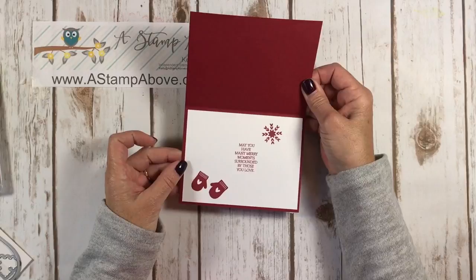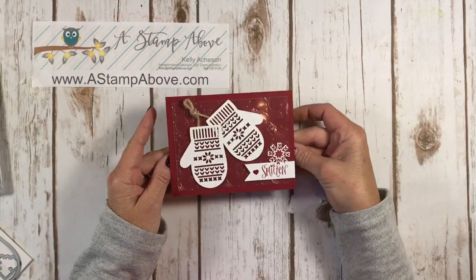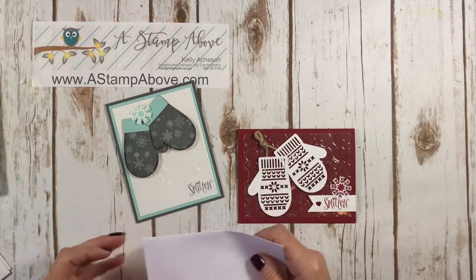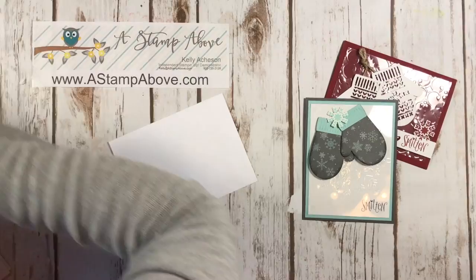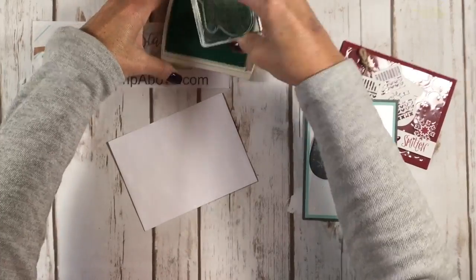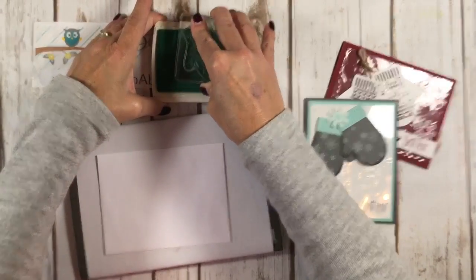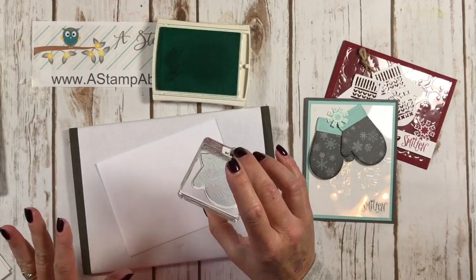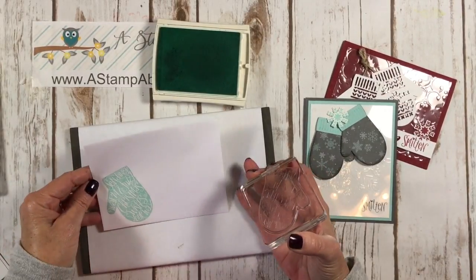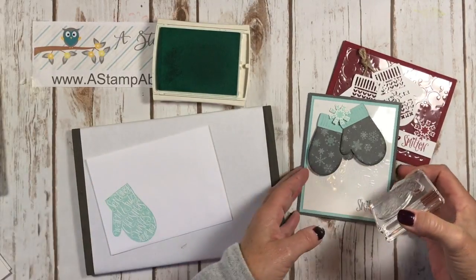Here's the inside of my card, and this says: 'May you have many merry moments surrounded by those you love.' Now one thing I always like to encourage you to do is stamp your envelope. I'm going to take my pool party ink and this really cute mitten stamp. Anytime you're using big photopolymer stamps especially, you want to use a piercing mat because that will help your image stamp better. And look — it says 'Sending warm and fuzzy Christmas wishes your way.' I love that — so that's going to go with this card.